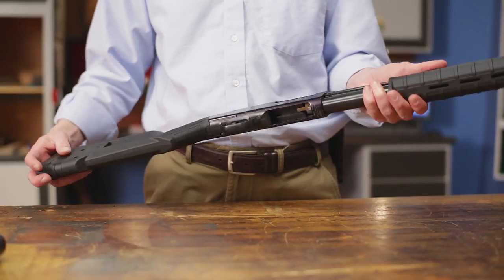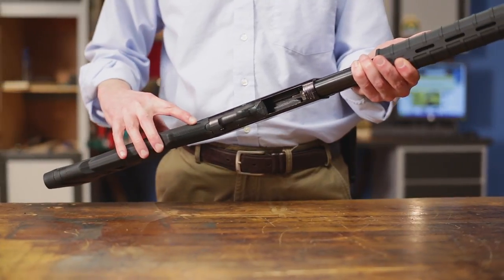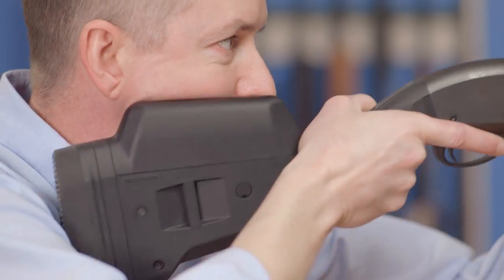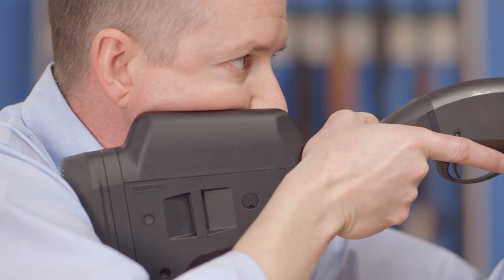The ergonomically enhanced grip area is similar to a pistol grip, and the recoil-absorbing butt pad delivers excellent control and pointability. The cheek and comb height are easily adjusted with optional cheek risers.